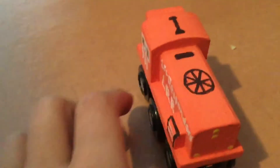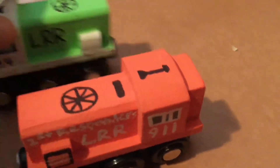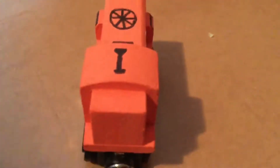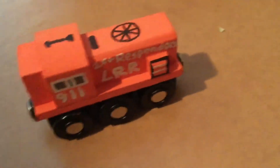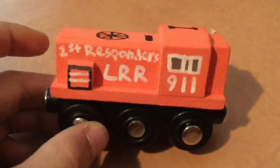I also made an LRR First Responders unit. I'm going to have to add this piece to it after this video. It's our first special LRR unit and it looks pretty nice. I'm pretty satisfied with this one.